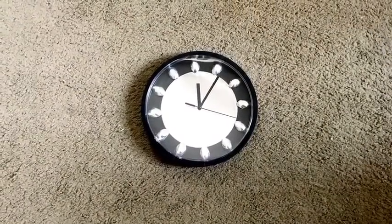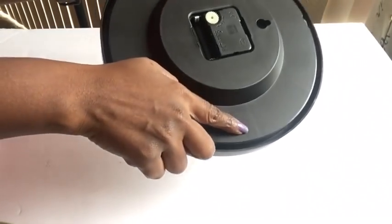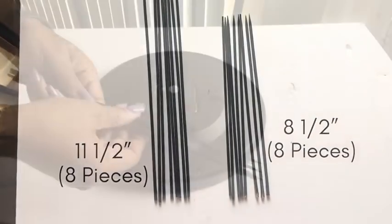Now that I'm done with that, I'm going to be coupling up the pieces of the clock back together. This is what it should look like. Now I turned it to the back and split it into eight — that's where I'm going to be gluing down the skewers.